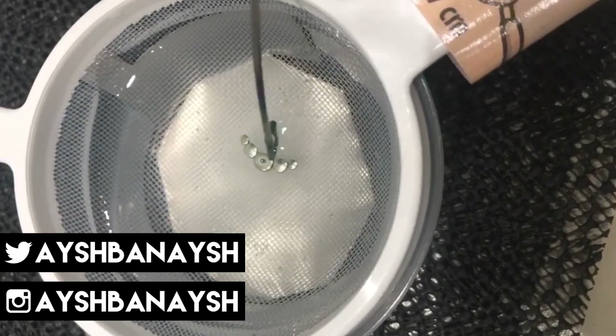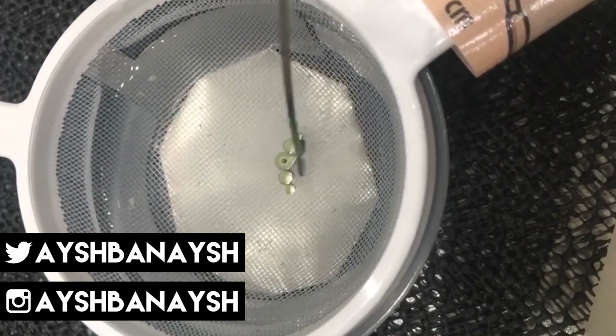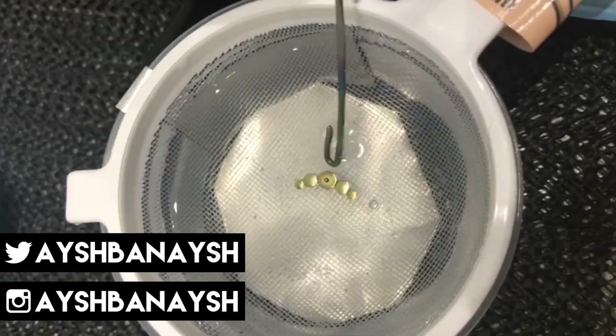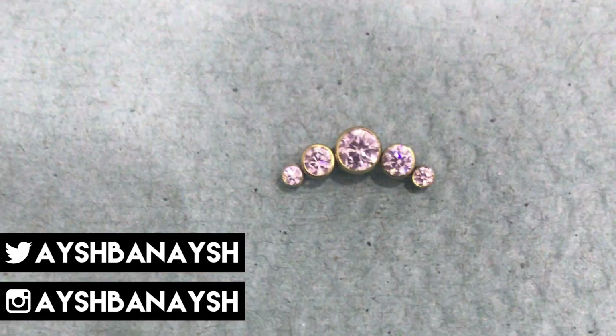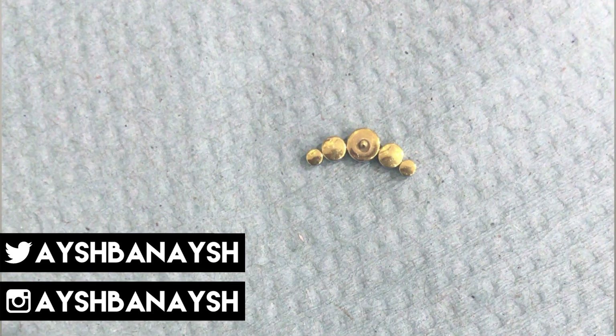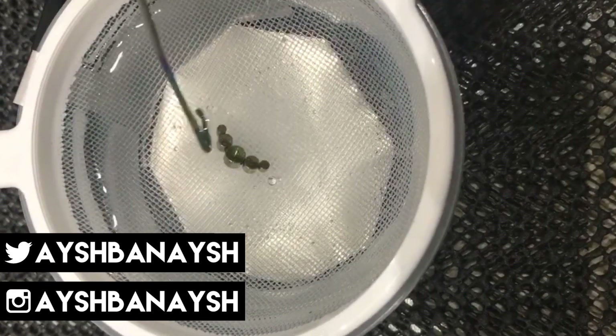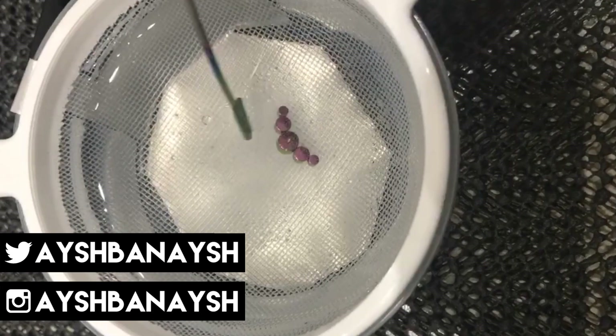I was very nervous the first time I did it because you're working with high voltage electricity, so I was waiting for my thick rubber gloves to arrive and everything I needed to anodise safely. I'd read tips like only use one hand so that you're never holding the anode and cathode at the same time, so the current's never running through you.